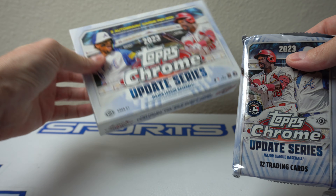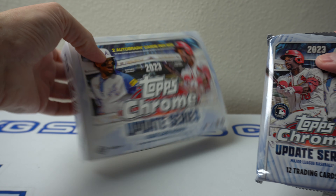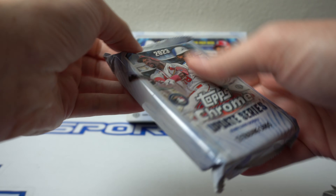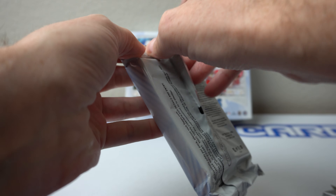Let's see what we get. There's 12 cards per pack. One's in a thick pack, hard plastic case. Let's see what we get.